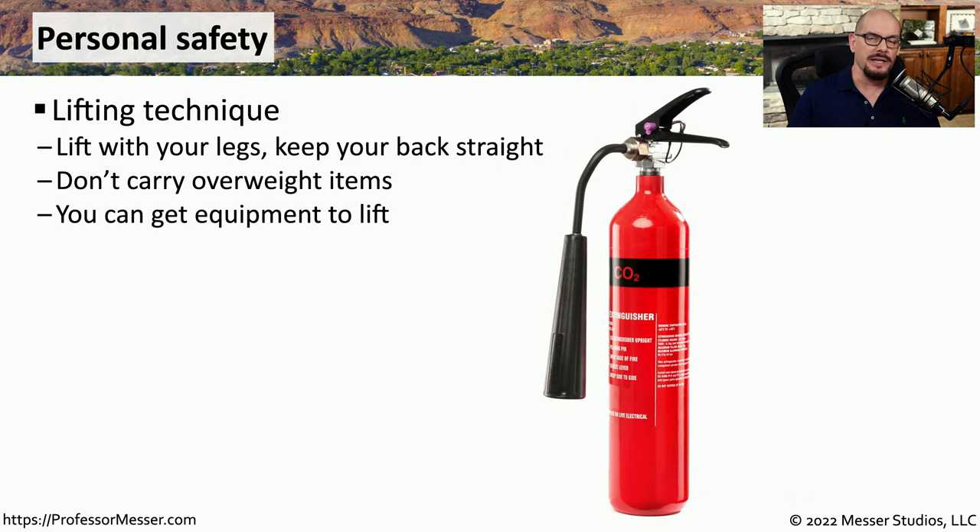We often think of ourselves as technologists working at a keyboard and a mouse, but very often we have to mount equipment into a rack, so we're sometimes lifting very heavy pieces of equipment up and down. One way to protect yourself when performing these lifts is to always lift with your legs and to keep your back straight. You never want to try to lift something that is oversized or overweight. Instead, you can use equipment to properly lift and mount it into a rack or move it to a different part of the facility.